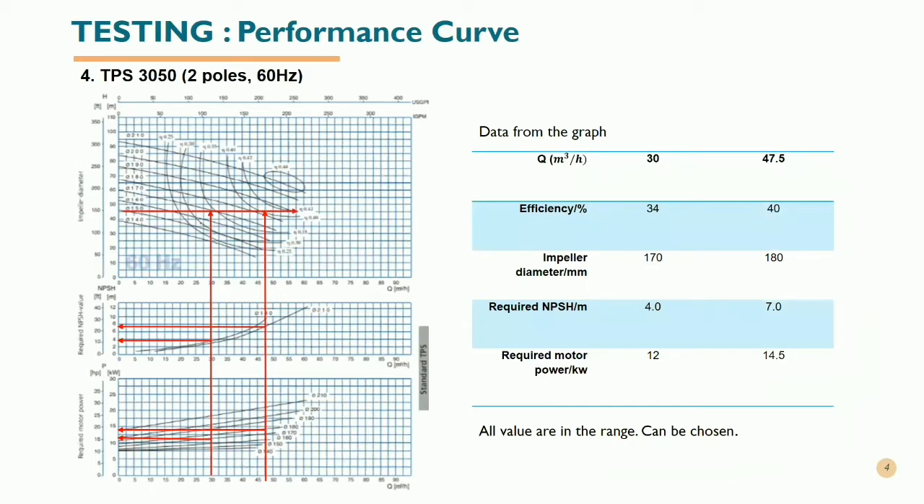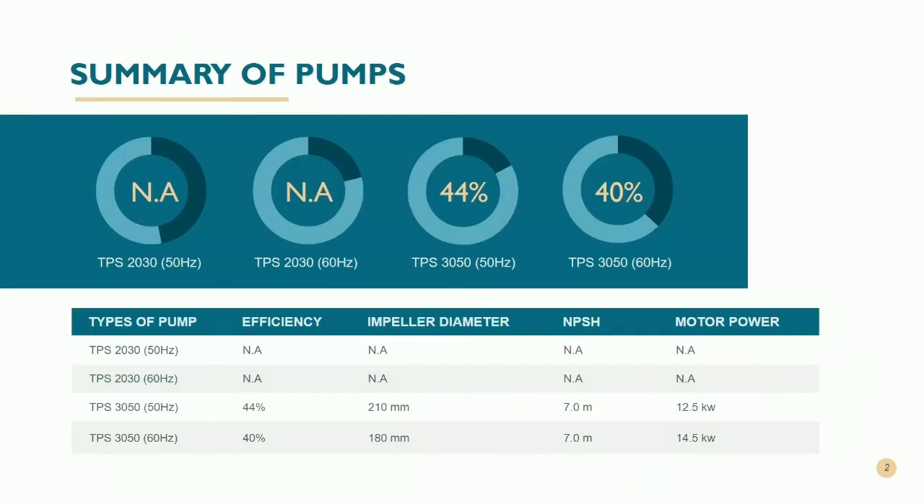We also tested the TPS3050 with two poles and 60 hertz. From the table, the maximum flow rate of this pump is 47.5 meter cubed per hour with an efficiency of 40%. These two pumps can be considered for use in the system. However, we need to compare them using a summary table to choose the best centrifugal pump with high efficiency and low required motor power, which will bring benefits to our company.